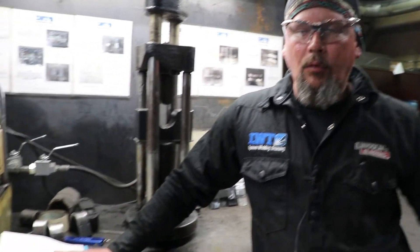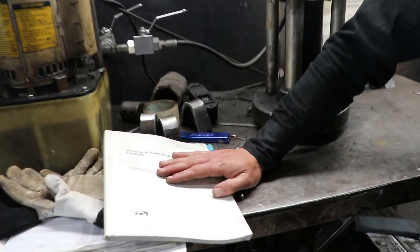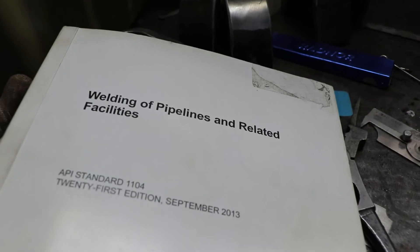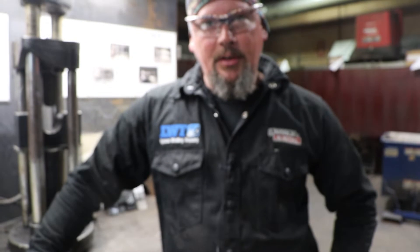This week the students are working on welding and testing of welds — learning about non-destructive testing and destructive testing methods. Yesterday we went over non-destructive testing, explained the different processes, when we use them, and they did some hands-on demonstrations. Today we're moving on to destructive testing.